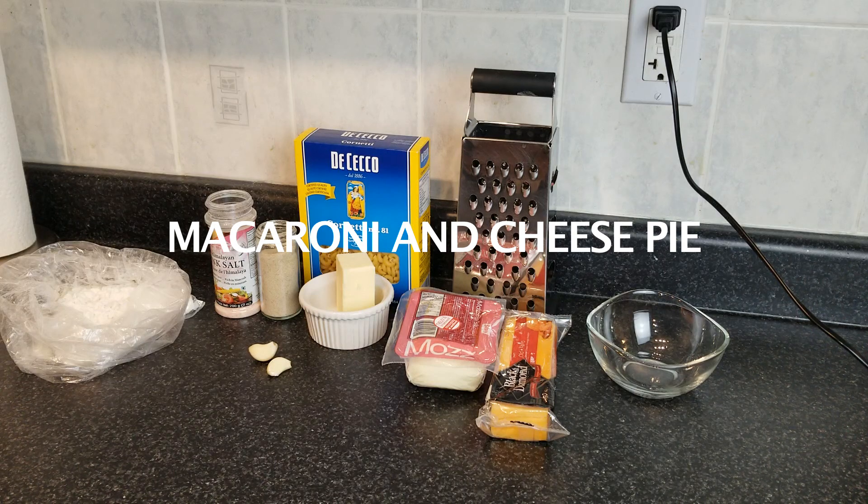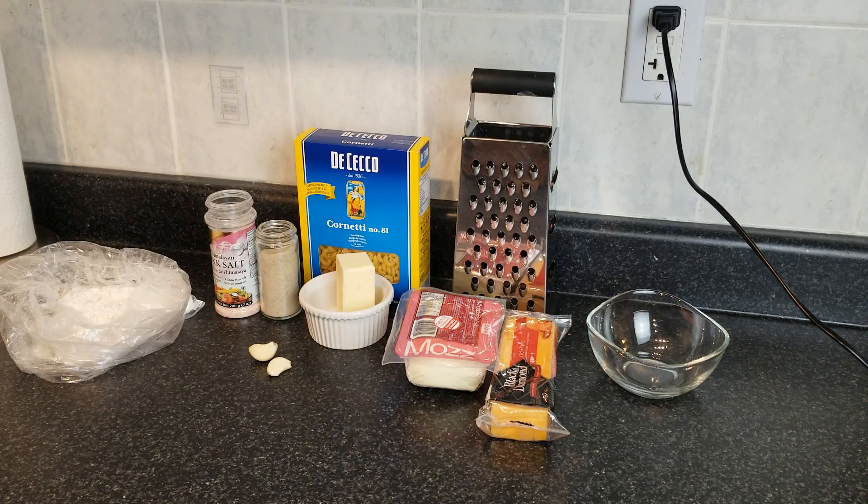Hey guys, welcome back to Breelicious Channel. Today I'm going to be making a simple and delicious macaroni and cheese pie.